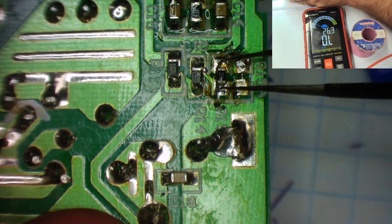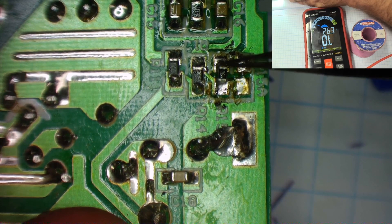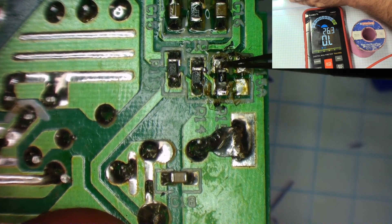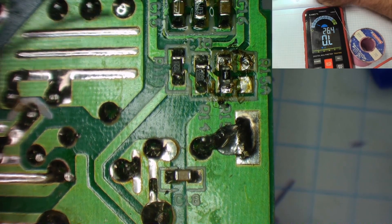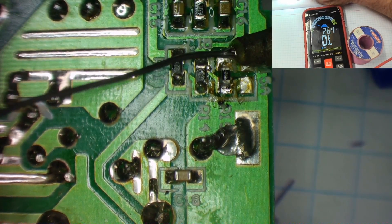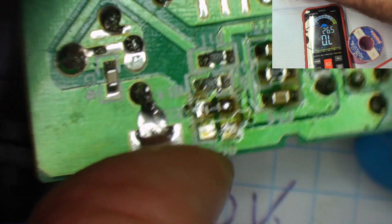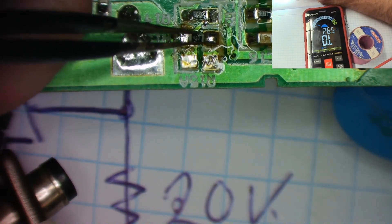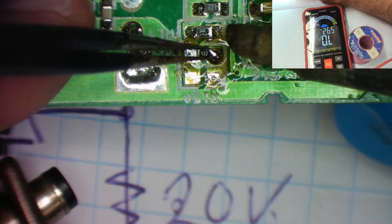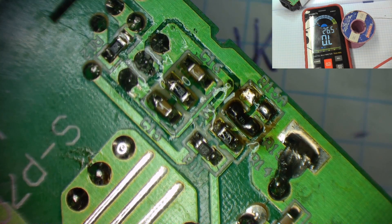I don't have any 4.3k resistors in exactly the right size — these are 0805, I think this is 0603 — but honestly, there's no significant current flowing into the reference, so the physical size won't be a problem. I can mount a physically smaller resistor without worrying about wattage. I'll get a little bit of solder on here and use tweezers to push it into place. It's a little bit crooked but it's in place.